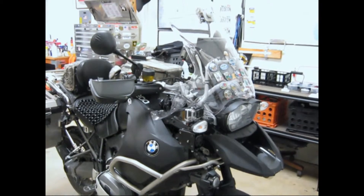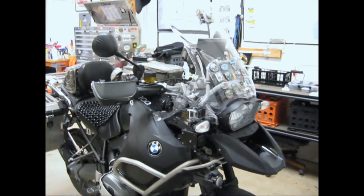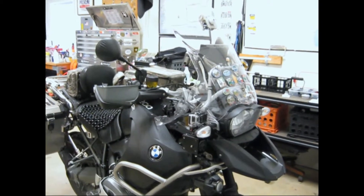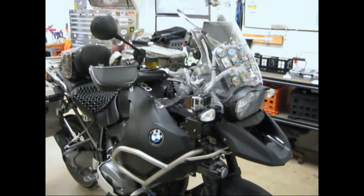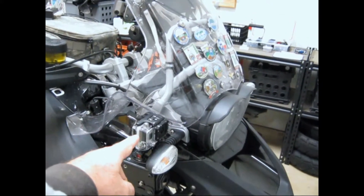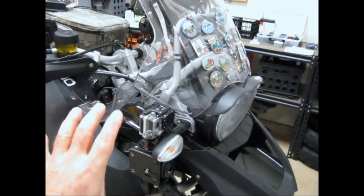This is the setup I'm using to capture the video from the FLIR Pathfinder IR camera that's used in the videos of the various riding conditions. The FLIR is mounted here on the motorcycle, and above that I have a GoPro high resolution camera.